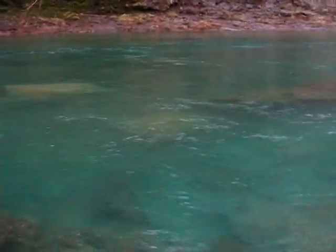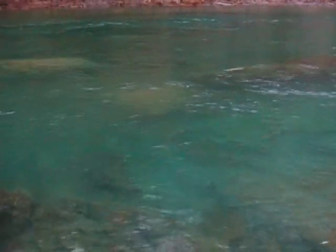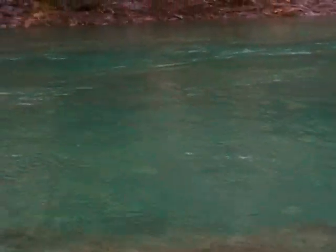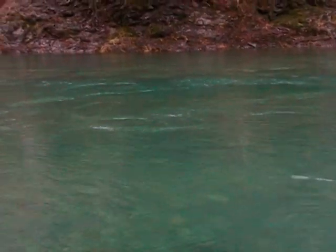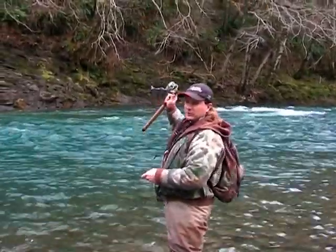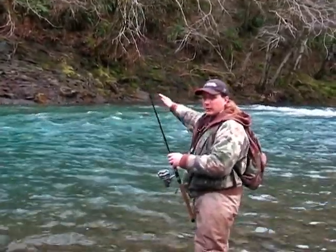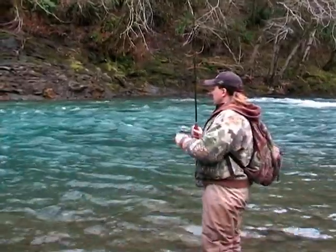There goes an old summer run scooting by. It's been a long journey for him — time for him to head back to the ocean. With the jig and bobber system, it's just kind of a no-brainer. You just want to make sure your depth is controlled right. Just keep working across the river until you've covered everything and just kind of fan down as you go.